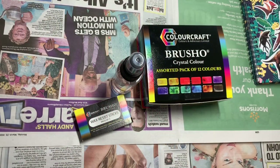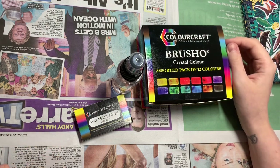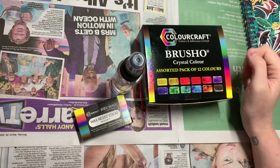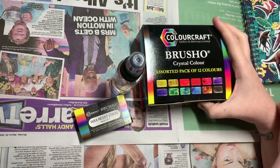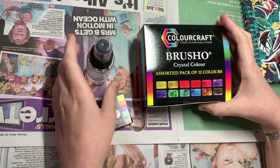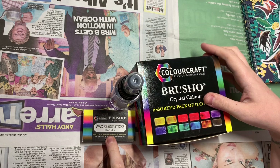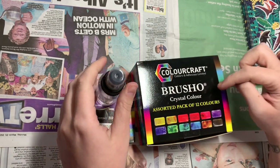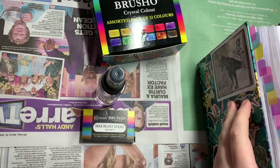Hi everyone, welcome back to my channel. I hope you're staying safe and looking after yourself. I'm bringing you something completely different today. As some of you may know, I love water mediums — watercolour, Neocolor twos, acrylic paint, anything like that. I've come across these, they're called Brusho. For this pack of 12, a pack of five wax sticks, and a little spritzer, I paid just under £25 on Amazon.